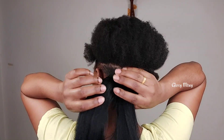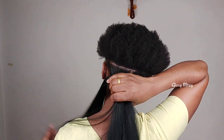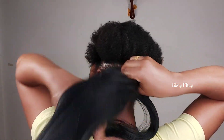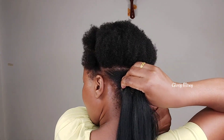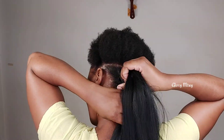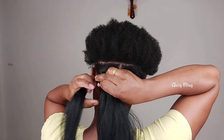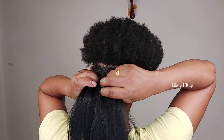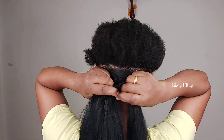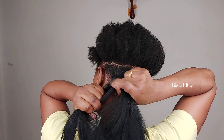After this I take a small portion of the braiding hair and wrap on top just to make sure everything is well secured. You may decide to wrap either two times or three times maximum — don't wrap over four or five times because the section is going to be too big. After this I divide the braiding hair into three, then I attach one section with my natural hair.